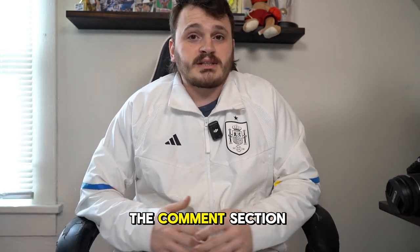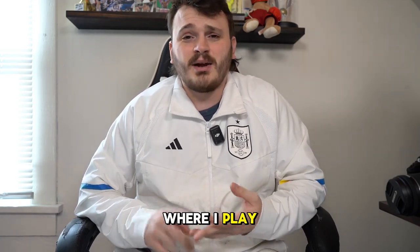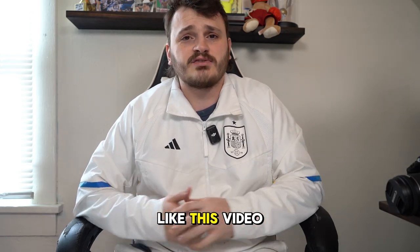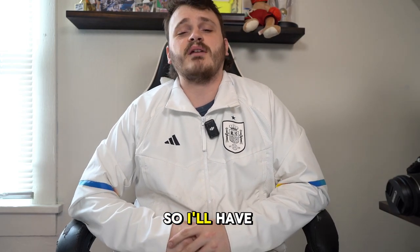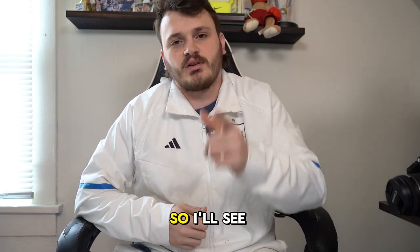That's everything I have in my soccer bag. If you have any questions, leave them in the comments below — about the products, where I play, whatever you like. Make sure to subscribe and like the video. I've actually got a game coming up in about five hours since it's Sunday, so I'll have a video up later this week with the results. See you then!